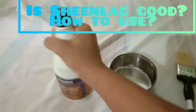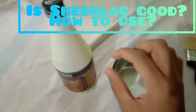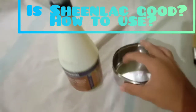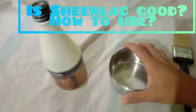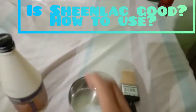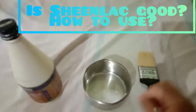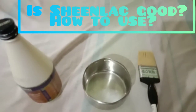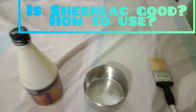First, what I have to do is pour some Shinnlac into a small bowl — a little bit is enough, about half. You also need a paintbrush. After pouring the Shinnlac, add a little bit of water and then mix it using the paintbrush.